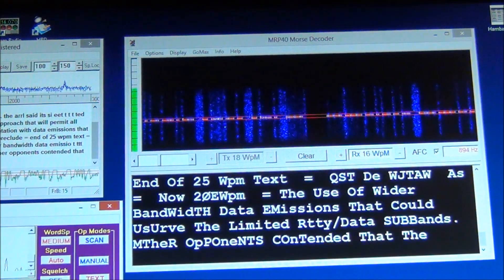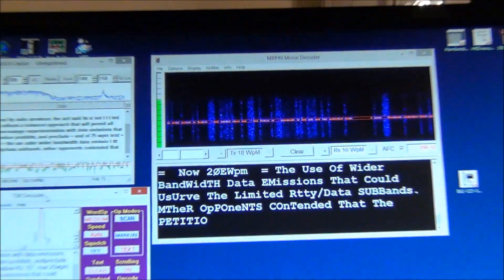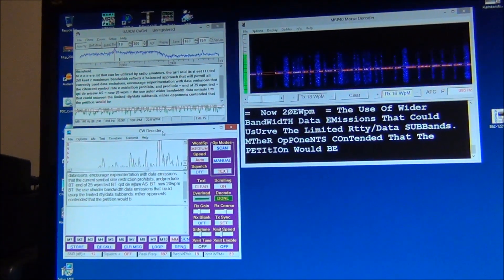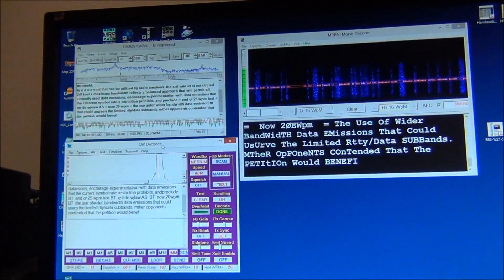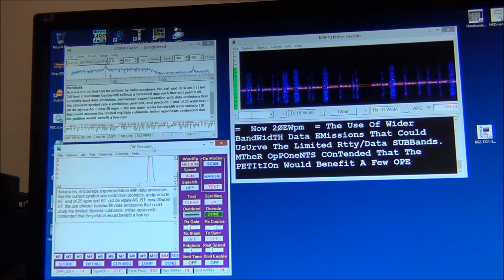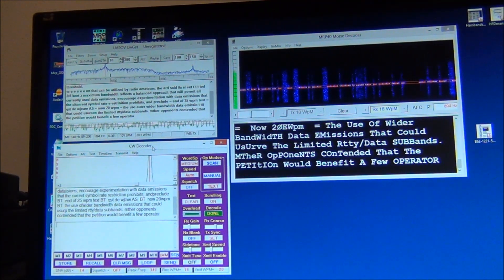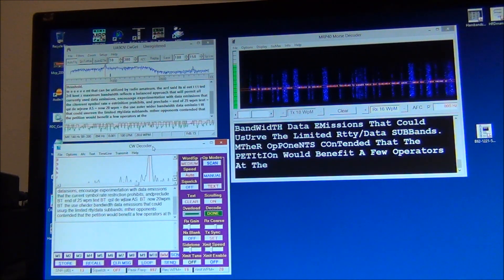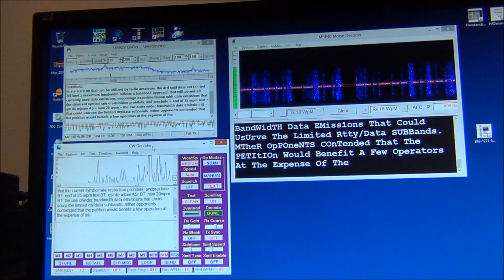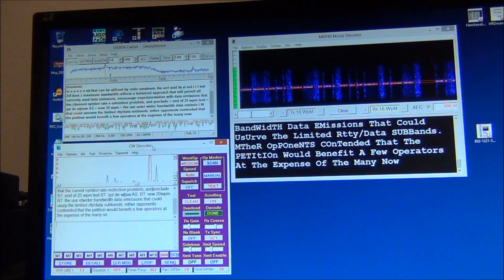So there's just an idea of some of the Morse code decoding software that's available. You can experiment with them and see which ones you like best. Please, if you know of any other Morse decoding software, leave a comment below the video — I'd like to check it out and see how well they work. That's it for today, I'm Dave AF5DN.